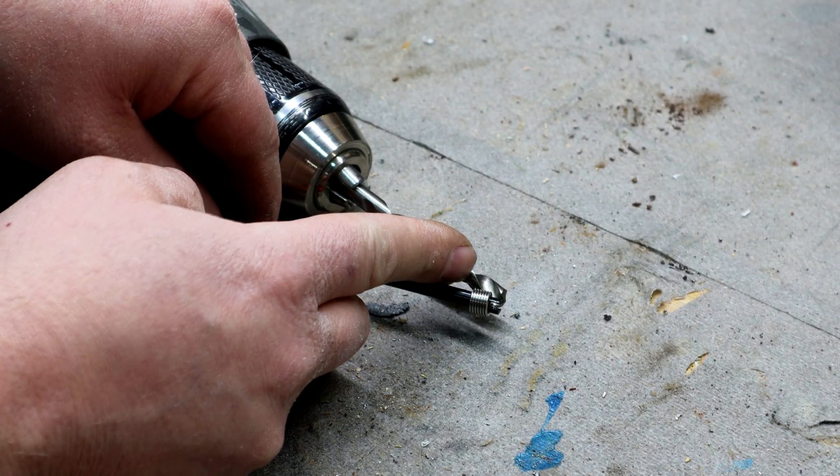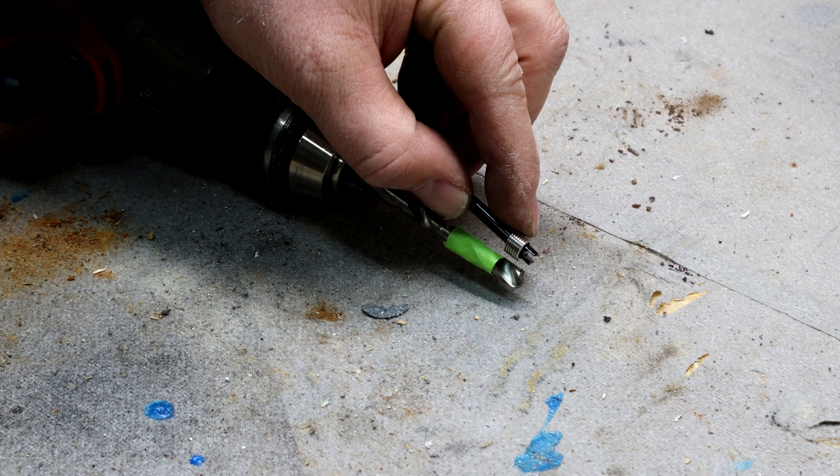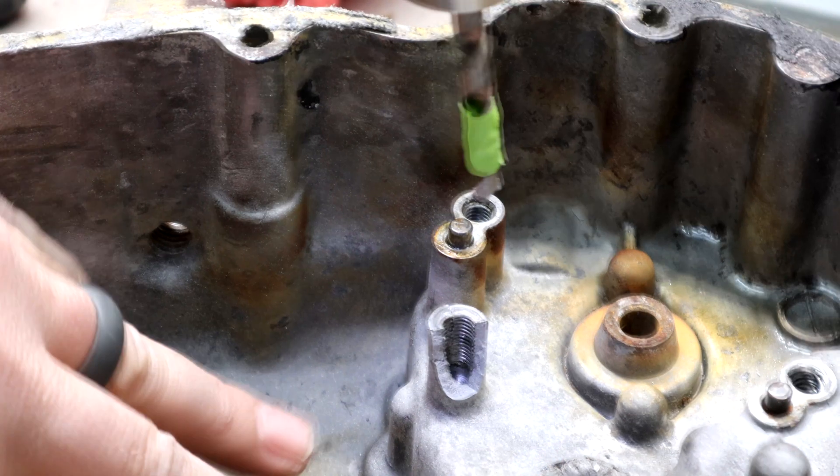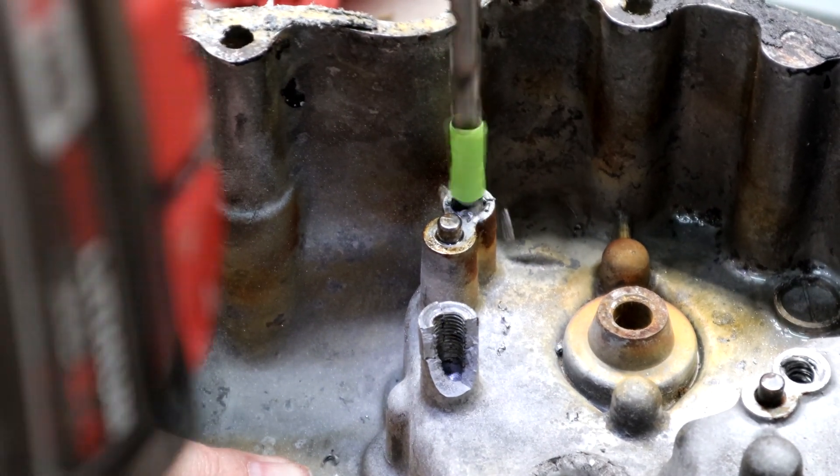First you want to mark the drill bit, because we want to over-drill by just a little bit using this piece of masking tape. Drill out the stripped threads until you get down to your mark.